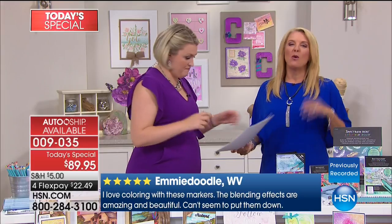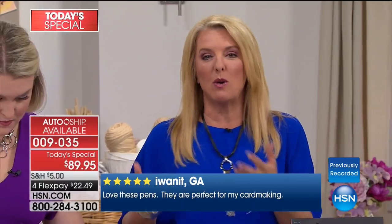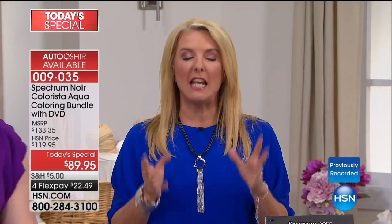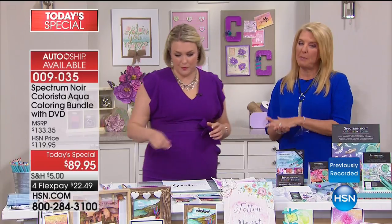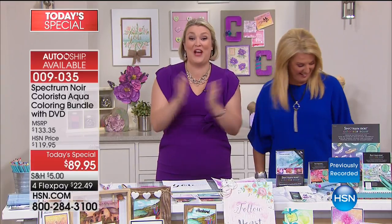Get it early, because this is going to be another big sellout. We don't have as many as I thought — I thought we'd have 25,000 for the day. We only have a few thousand in single ship and a couple more thousand in the auto ship. If you want the auto ship, you can control that. Usually once you get the main kit, the auto ship is wonderful — you get more pads, more artwork, more markers. By far about four to one, you are picking up and signing up for the auto ship. You can cancel it, slow it down — you can control it. You are going to be so hooked on this technique.